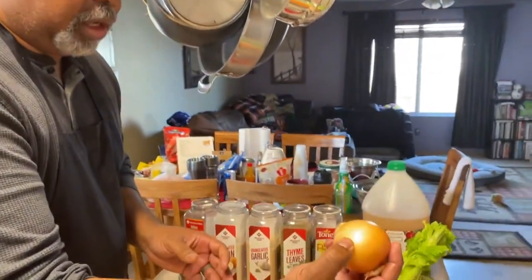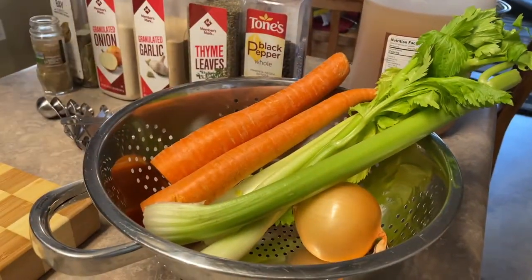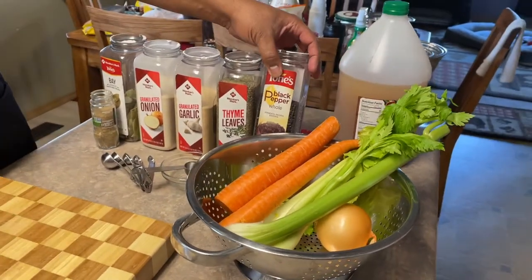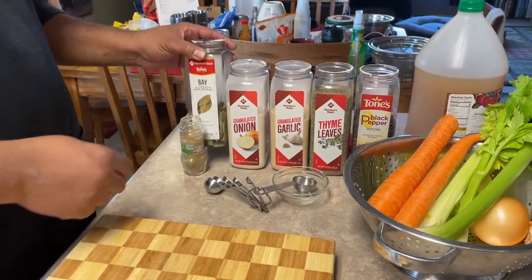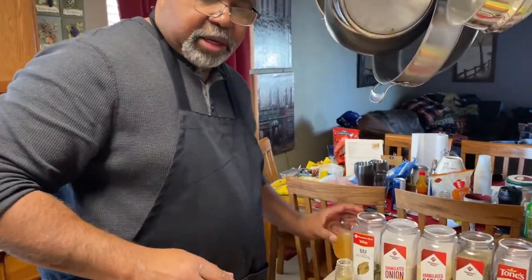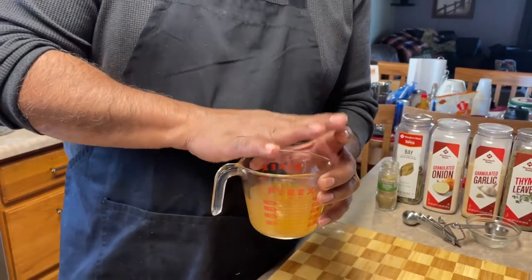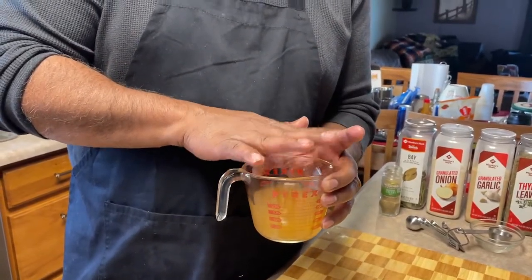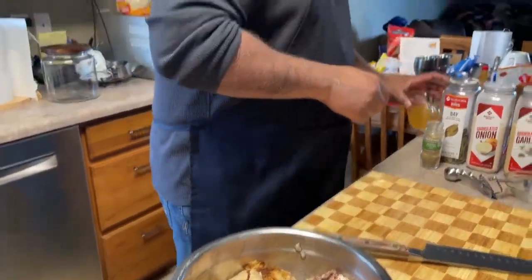We're going to do a whole onion, a couple of stalks of celery, and two large carrots. We're going to put in some black pepper, thyme, granulated garlic, granulated onion, and some bay leaf. I'm going to add a touch of celery salt. And just like we did on our bone broth video, we're going to add one tablespoon of apple cider vinegar. I don't want to taste the vinegar, but vinegar will extract the collagen and the goodness out of the bones in the chicken soup.